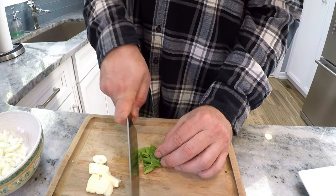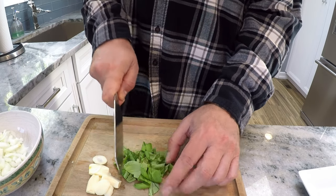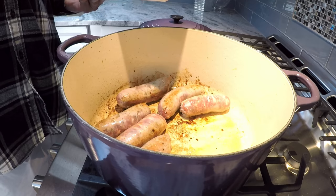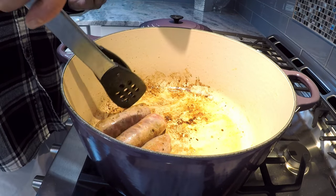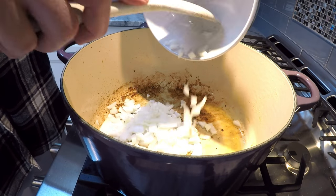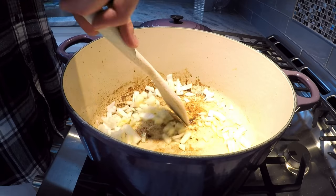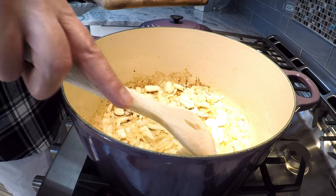While that sausage is browning, I am going to rough cut this basil. We're going to take the sausages off and put the onions in. We need a little bit more oil, and the garlic is going to go in. I'm not going to cook it like this for too long because I don't want it to burn.